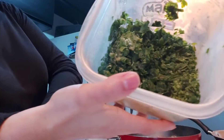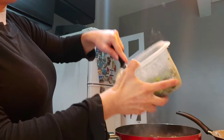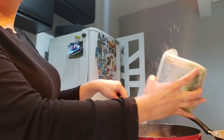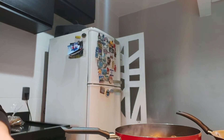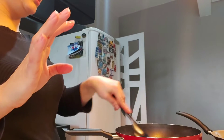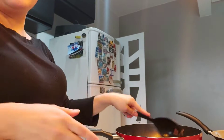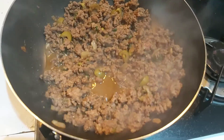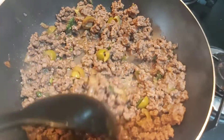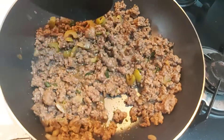The soy sauce makes the meat more tasty. This is green onion that I cut and keep frozen, so every time I want to use it I just put it in my recipes. I let it fry very well — the beef will look like that — and let the water dry out too since the meat was also frozen.